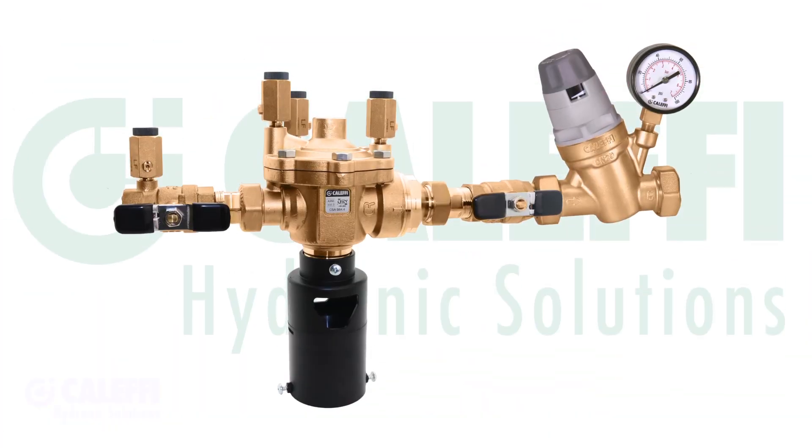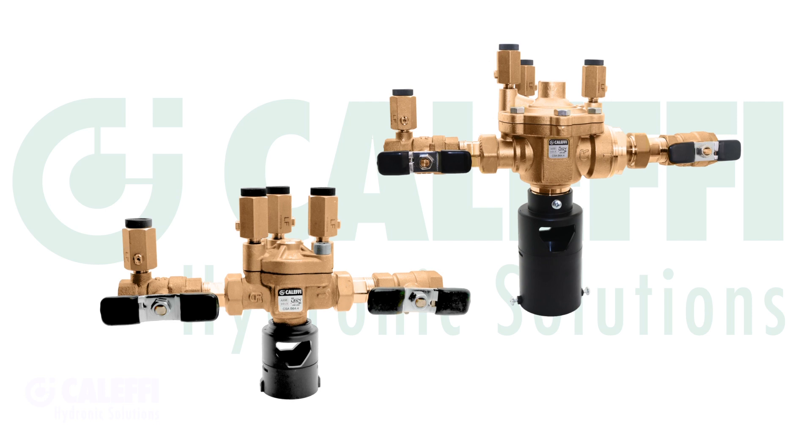We also offer a three-quarter inch assembly combo for larger systems, and it uses our larger commercial autofill valve — great for those big jobs. We also offer the 574 RPZ backflow by itself for those smaller plumbing applications.